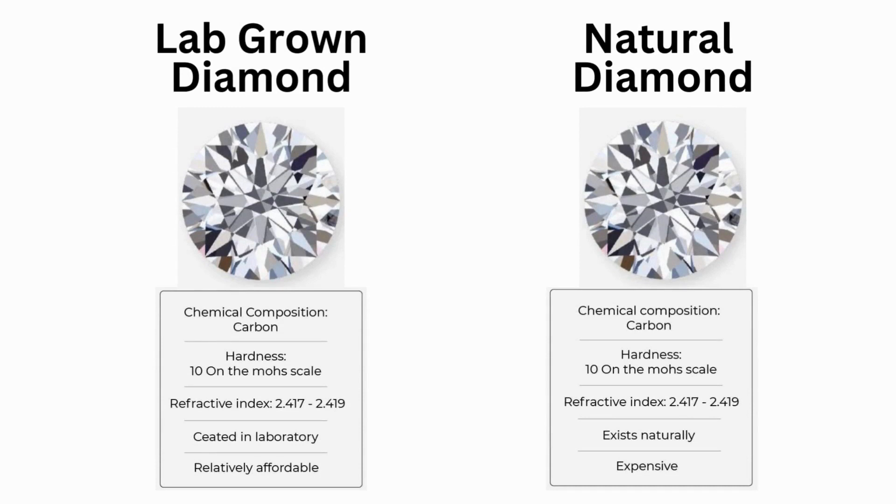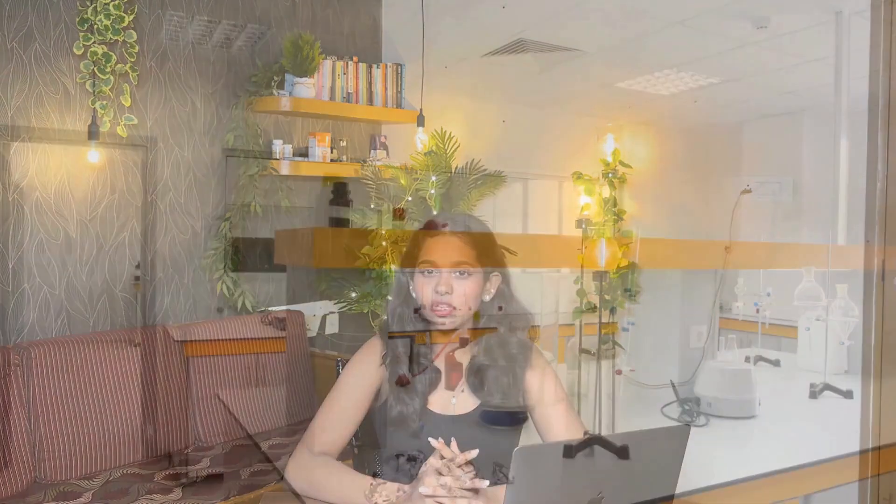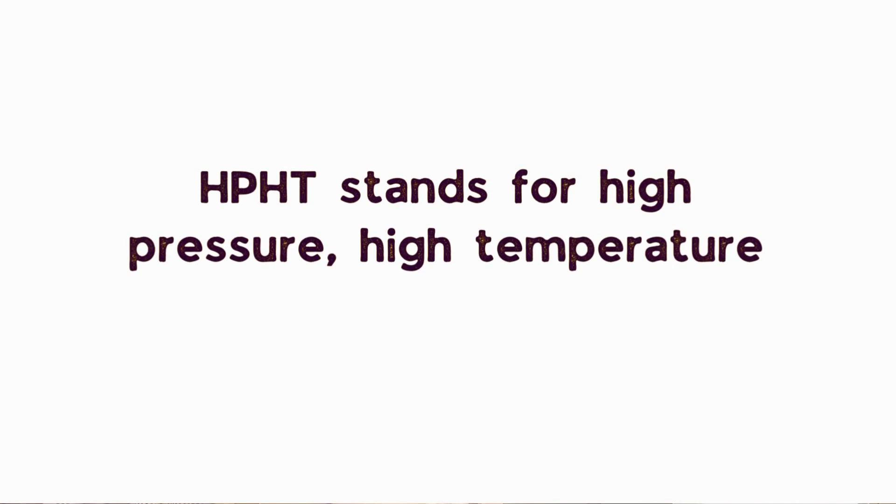To understand lab-grown diamonds, we have to understand two major topics: HPHT and CVD. These may seem like fancy new words, but they are simply two different methods in which diamonds can be grown inside a lab.